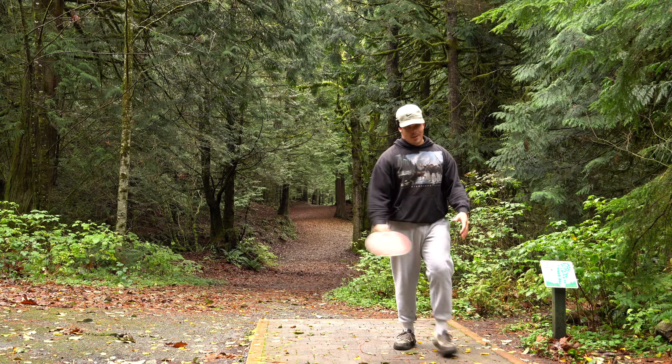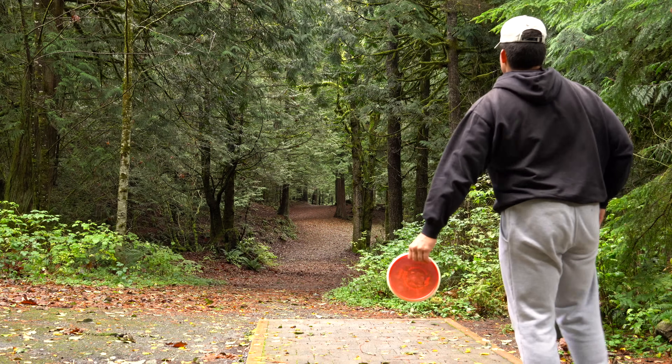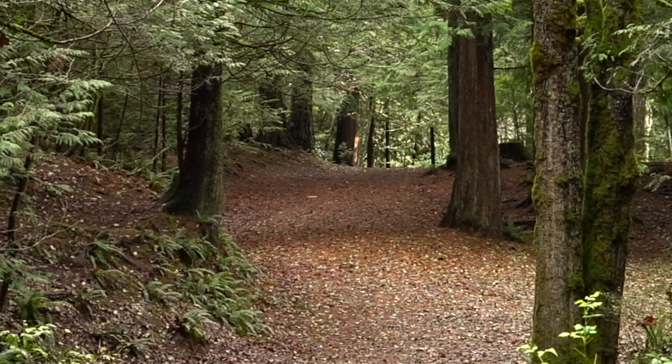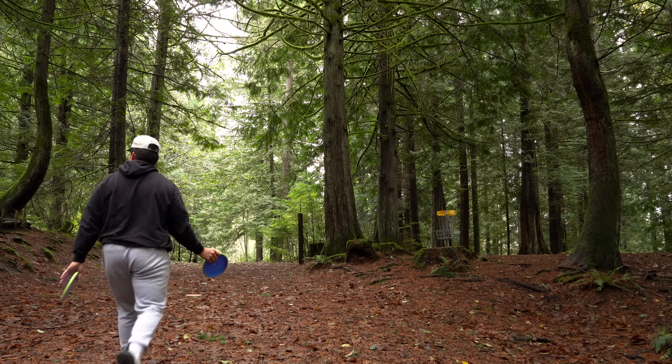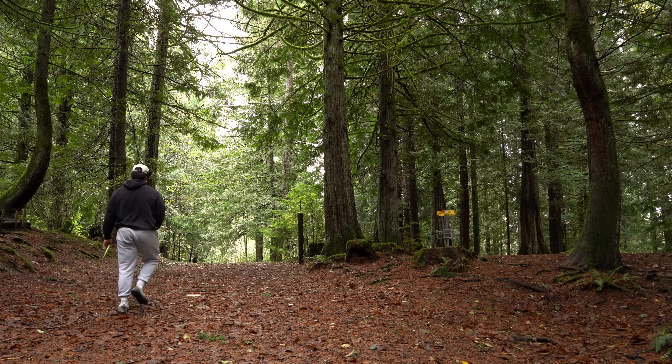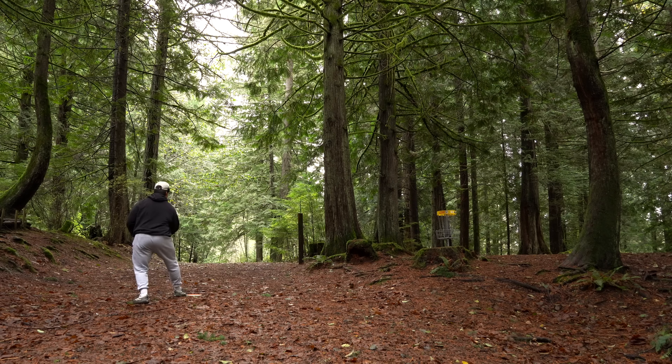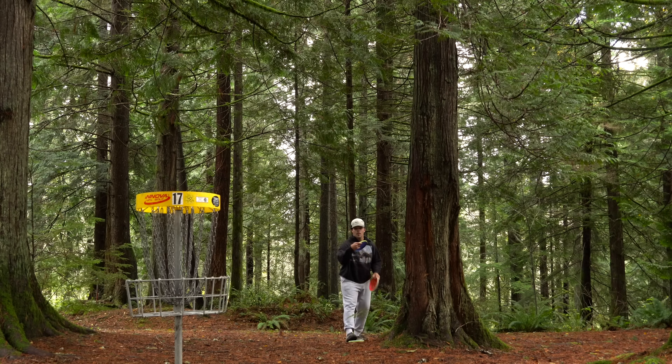311 feet uphill, dead straight tunnel, little drift to the right — see what we can do. The Axis might be one of the most stable mid-ranges I've ever thrown. Every single throw today, no matter the speed or spin, it went dead straight. It's also funny because last time I played this same hole I threw the Trail and thought it was an absolute smack, landing right around here — so it's interesting thinking about distance.